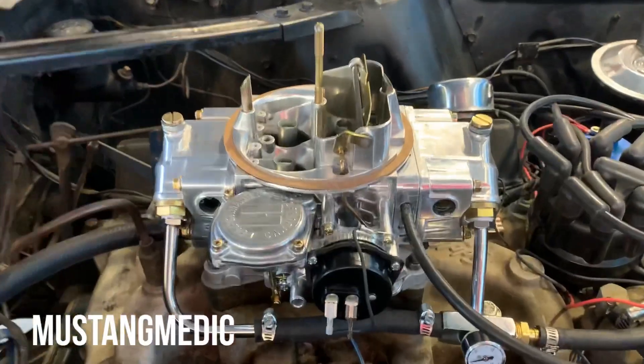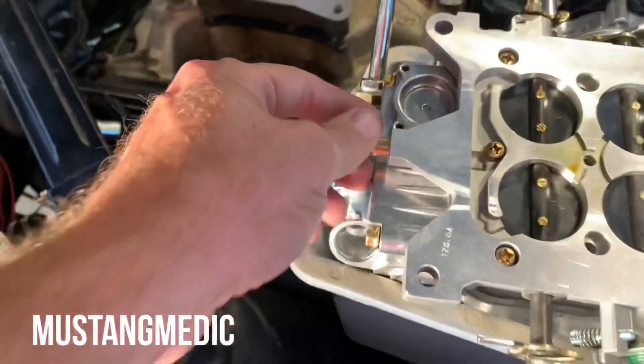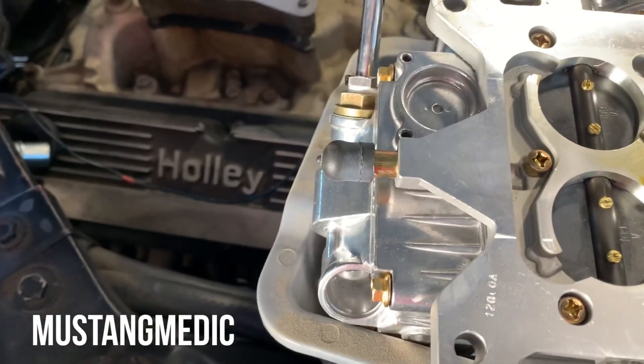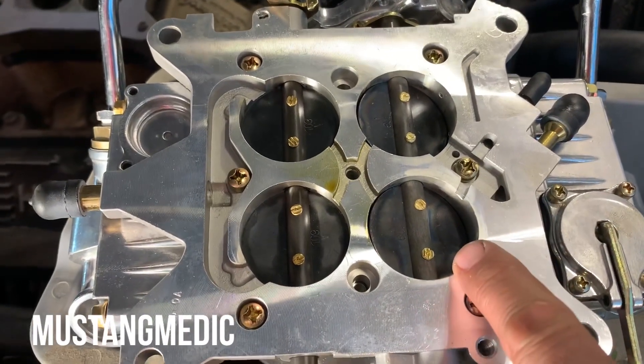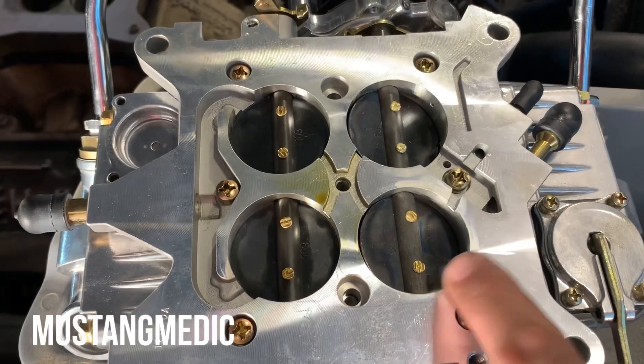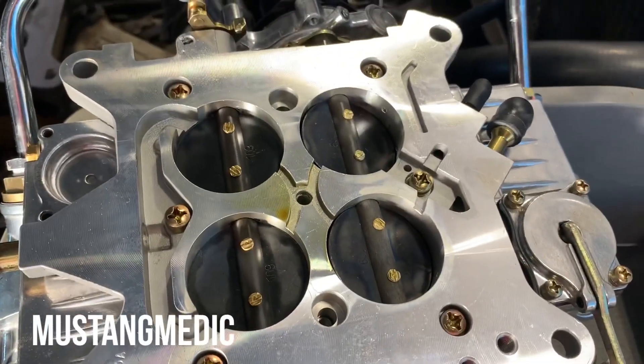The feedback we're getting is to take off that spacer, so we're losing the spacer. Also, when connected to the back of the carb, if you tighten up the idle screw you can close these off completely. I'm going to put them in a medium position before I install it.